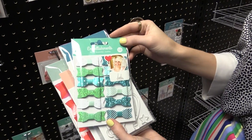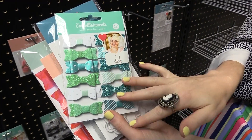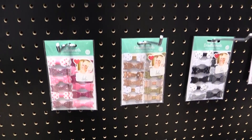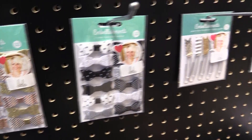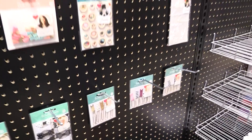This one is from Heidi Swapp and she's done a variety of bows in different colors. I love the kind of green and turquoise mermaid-y bows that she has. Down here we can see the bows as well as some binder paper clips that have little dovetails on the end.